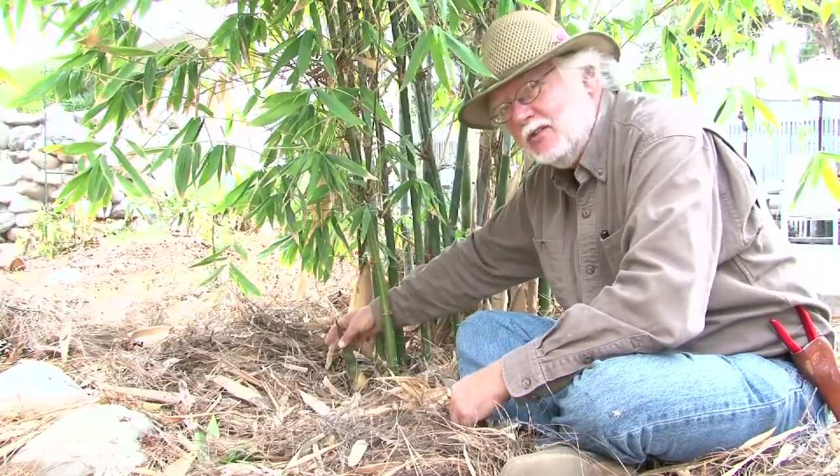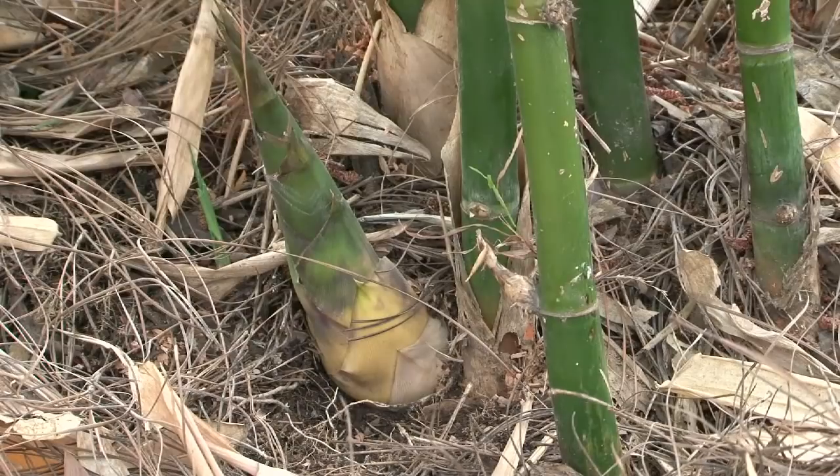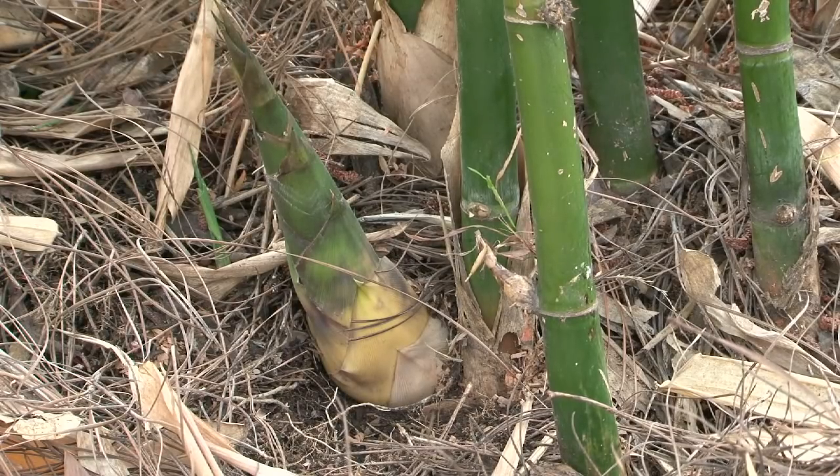This bamboo shoot — this is a bamboo old hammy eye — is about six inches long. This is about the longest you would ever want to cut one for. At this stage they begin to get less succulent and not as tasty.